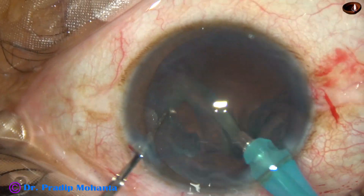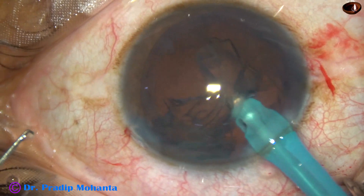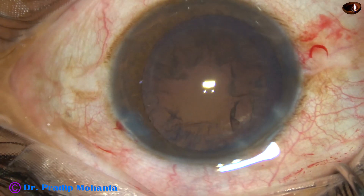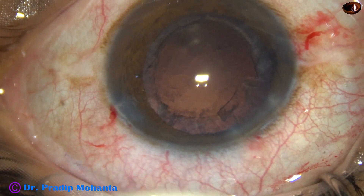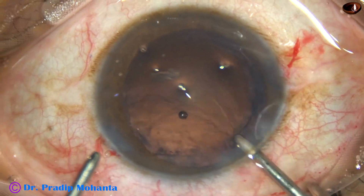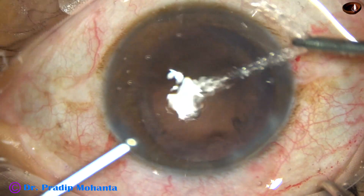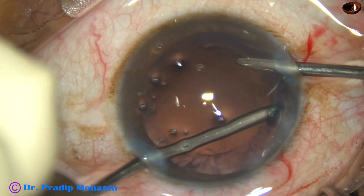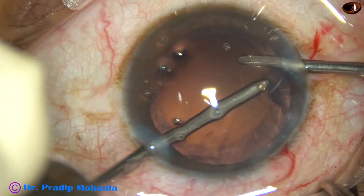Now I hold the epi-nucleus and remove it. In this case we will see use of bimanual irrigation-aspiration. This is the irrigating probe. Some more hydro of the lens matter is done, and the aspirating port goes through the left side port.